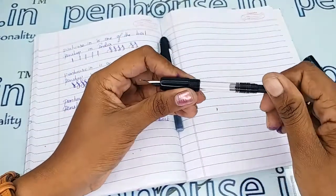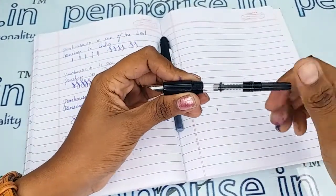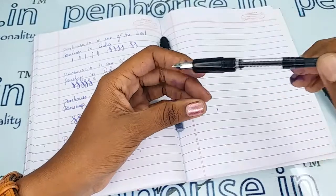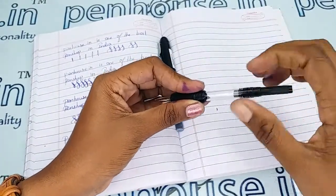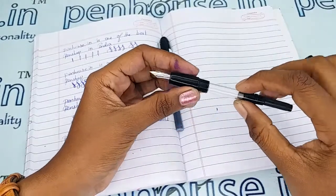For ink filling, twist the converter in the anti-clockwise direction so the piston moves forward. Dip it in the ink and pull back, so the ink fills up this portion with a good quantity.